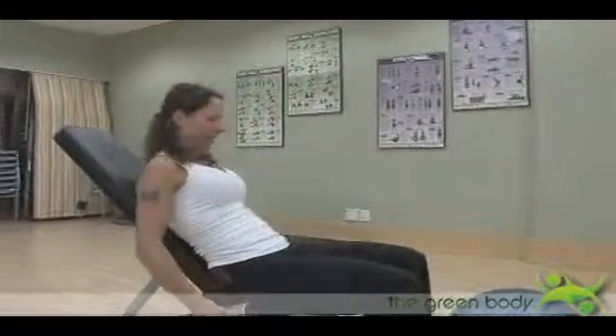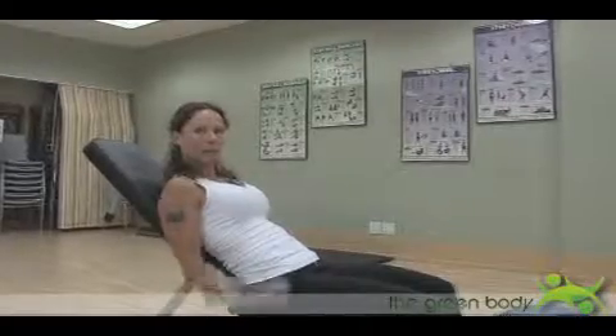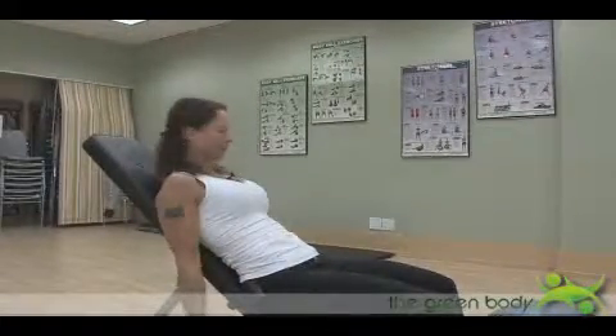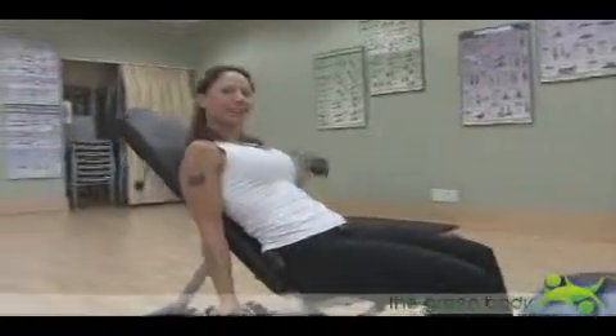I'm going to lean back and curl my arm up one at a time. Really concentrate on one arm at a time. Because I am leaning back, my biceps have to work a little bit harder — this is what makes it an intermediate exercise.